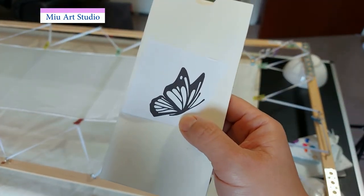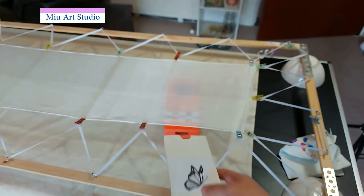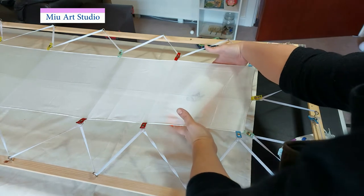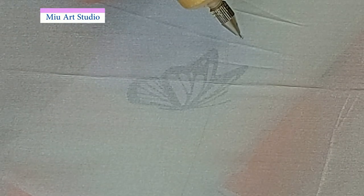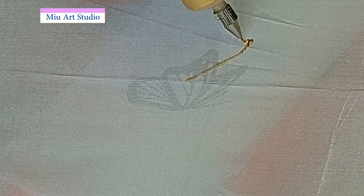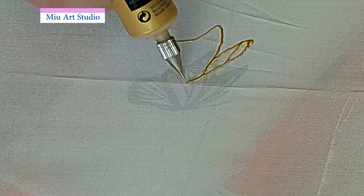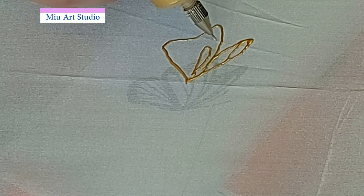A pre-printed shape underneath the silk will make the shape look more neat and under control. When the shape is not very complicated I will usually just use freehand. But when a shape is designed very specifically and cannot be wrong — has to be right in every angle — I will use a printed shape and put it underneath before I do the Guta.